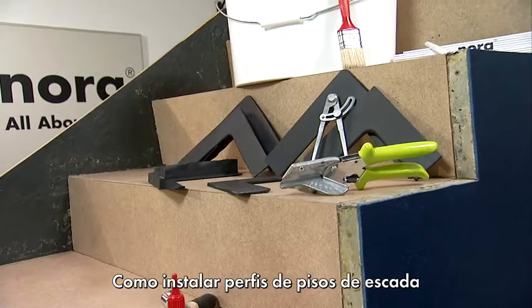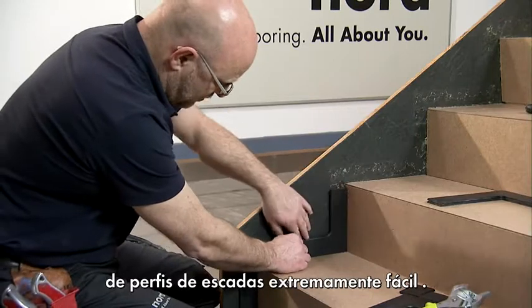How to lay step tread profiles. Nora products make laying stair profiles really easy.